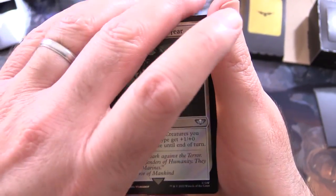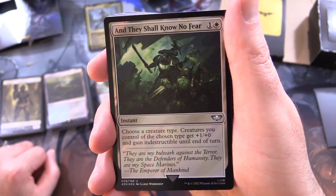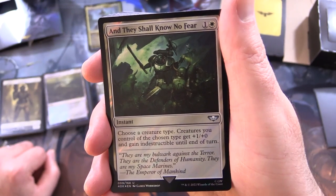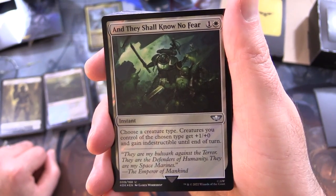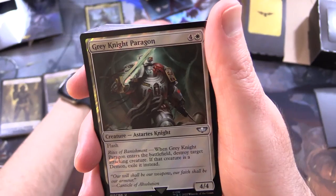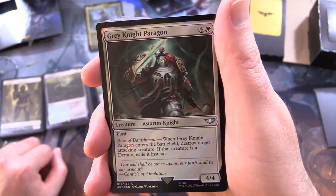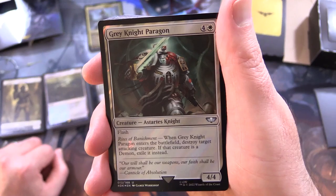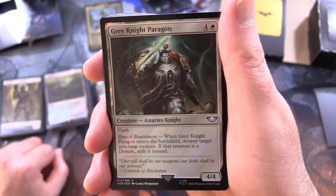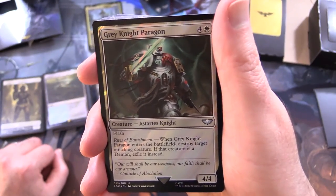So I'm thinking this is going to be like a token deck. We've got And They Shall Know No Fear - instant for 2: choose a creature type; creatures you control of the chosen type get +1/+0 and gain indestructible until end of turn. Flavour text reads: 'They are my bulwark against the terror. They are the defenders of humanity. They are my Space Marines.' We've got Grey Knight Paragon - creature, Astartes knight, 4/4 for 5 with flash. Has Rites of Banishment: when it enters the battlefield, destroy target attacking creature; if that creature is a demon, exile it instead.